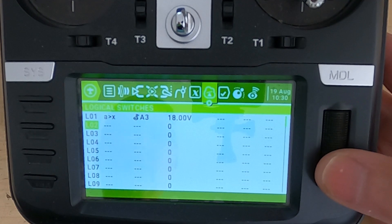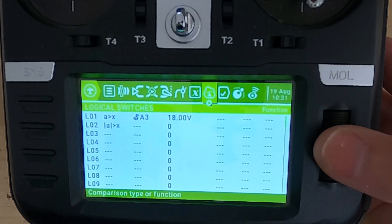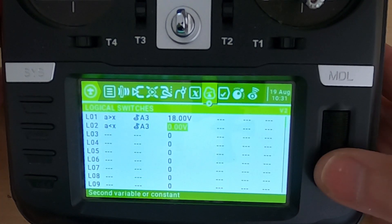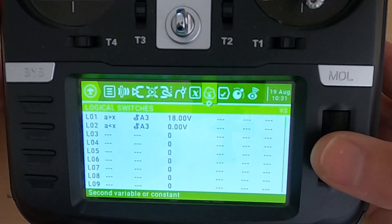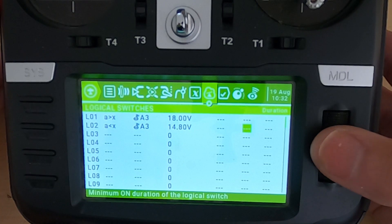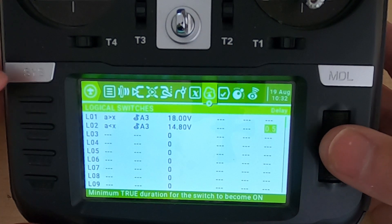Now let's go on to logical switch 2 — this is where we start setting up the different warning voltages. This one is 'A is smaller than X', using the same telemetry source, our battery voltage. I'm going to set this voltage at 3.7 volts per cell. I've found I've been flying my batteries down to only 3.8V, but this is the warning so I'll set it at 3.7 volts — that's 14.8 volts for a full 4-cell pack. We also need to set a delay of 0.5 seconds so that if we punch out we don't get false readings.